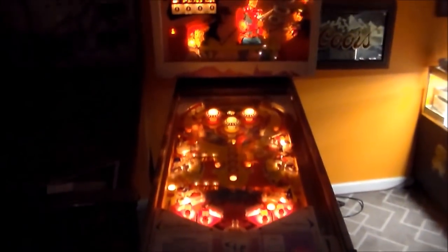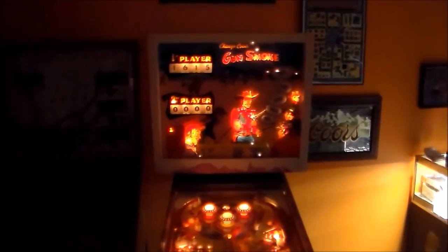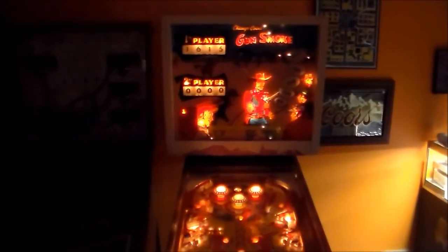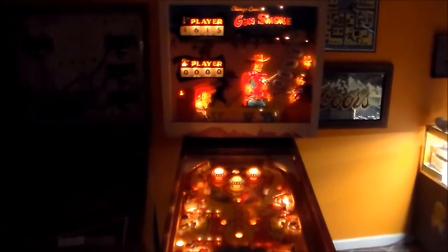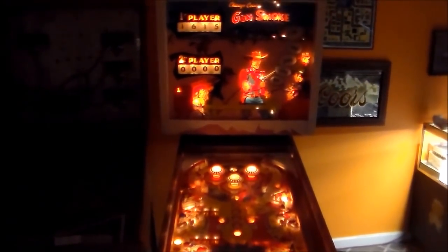If you watched the other videos, you saw that we went through all the trouble to fix it, got it up and running again. And as you can see, we just played it — this thing's back with the living. Isn't that cool? That's pretty sweet. Now, by the time you see this video, we may not have Chicago Coin's Gunsmoke for sale anymore — it may have moseyed on over to somebody else's game room.